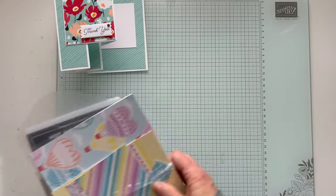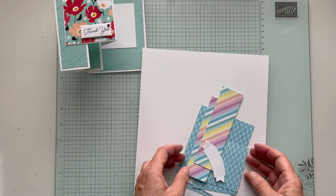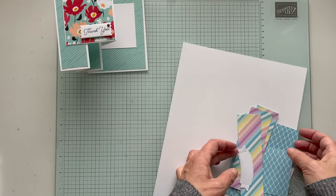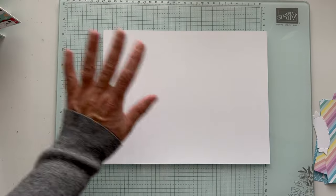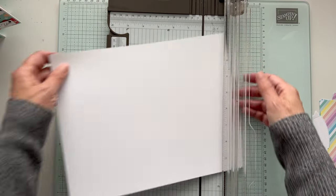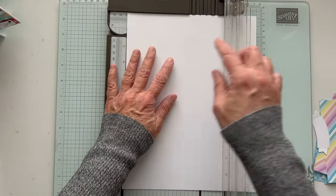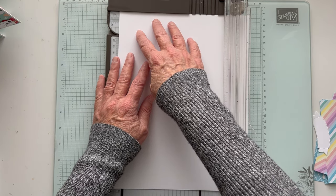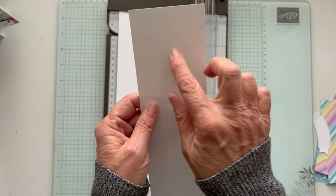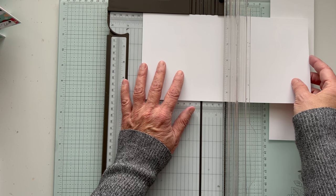Let's get started. I have all my pieces — I didn't cut my main card base because I wanted to show you. We're going to use this striped side, and then the other side is this pattern. So let's start with the card base. I have my thick Basic White and my trimmer. I'm going to cut this on the 8½ because I want it to be 5½ by 11. We're going to save this leftover 3-inch piece because we want our V to be 3 by 6.